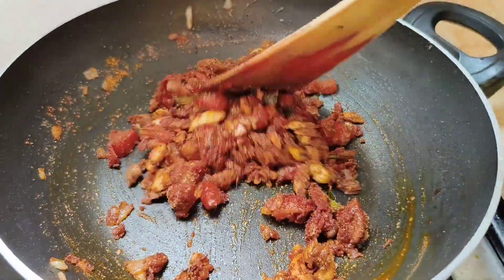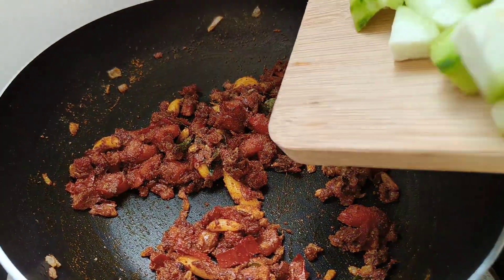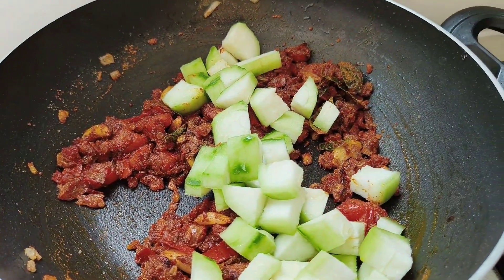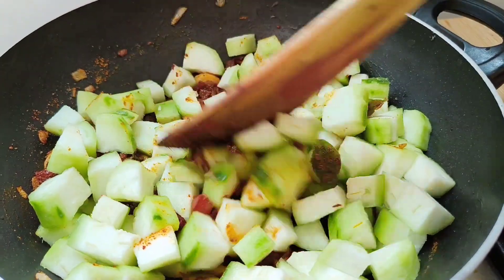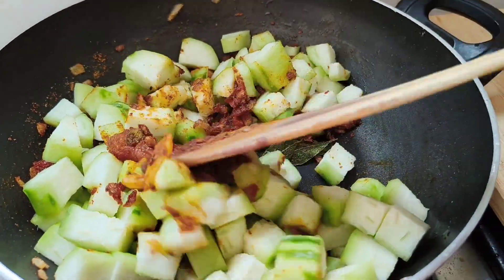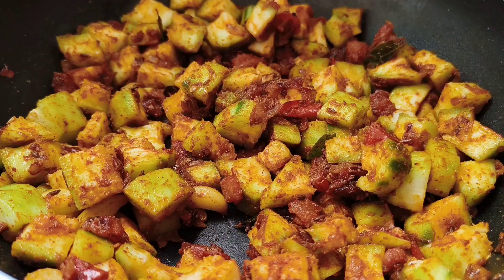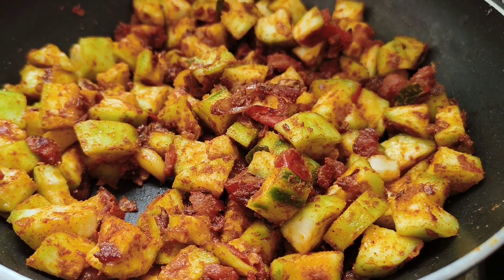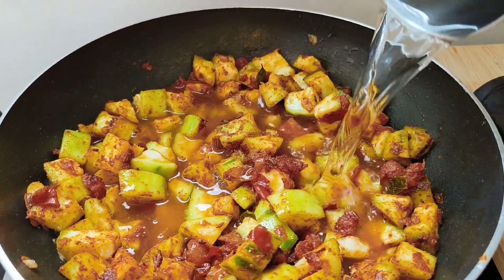Mix well, add a cup of water, cover and cook till the ridge guard is soft.